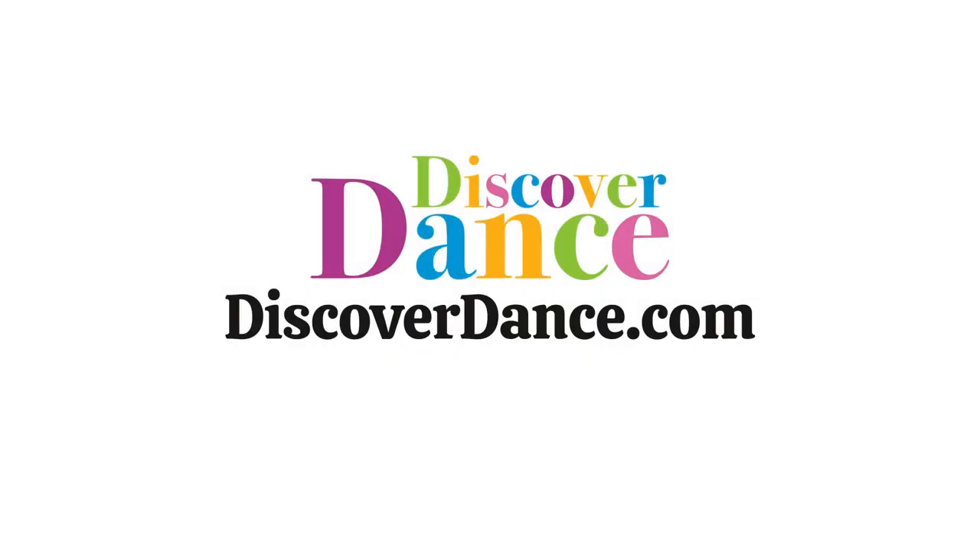For more information to enroll in the Foundations Course or join the Discover Dance Experience, visit discoverdance.com.